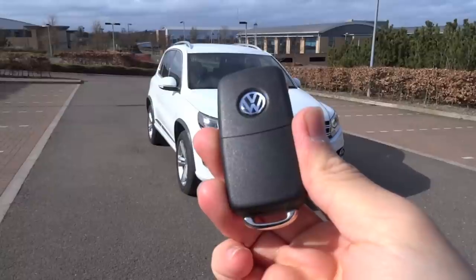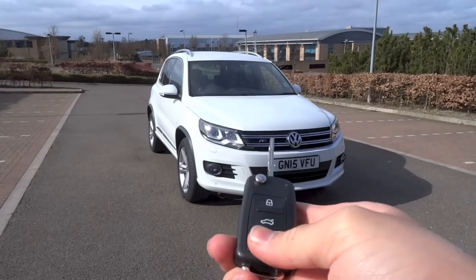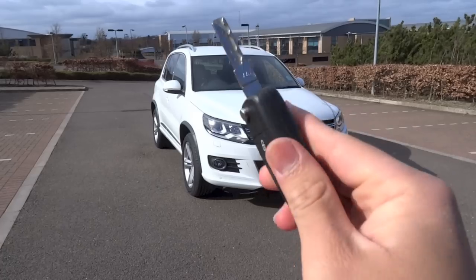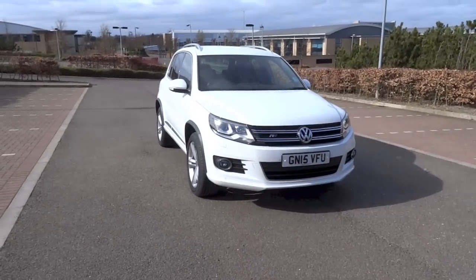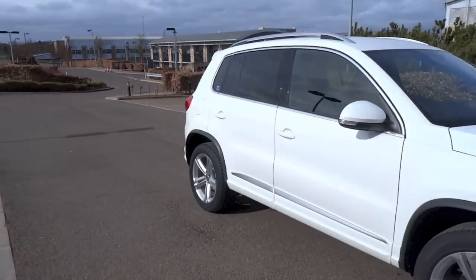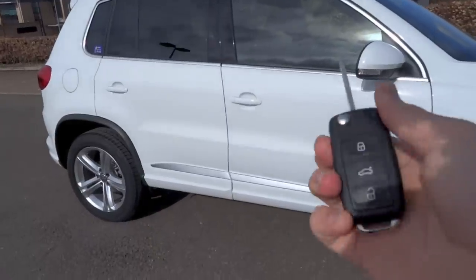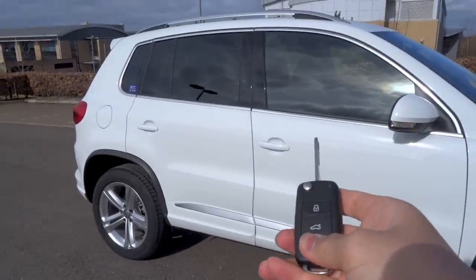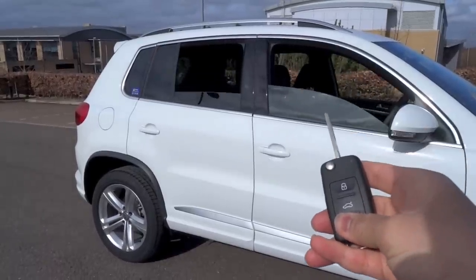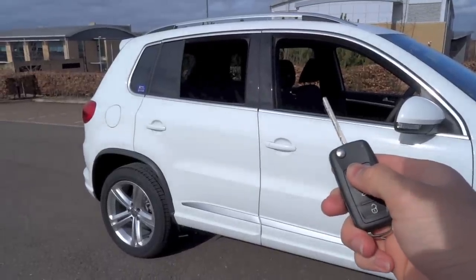So here is the key. Let's go ahead and start it up first. If you press and hold on the unlock button, you're able to roll down all four windows simultaneously. And to roll them back up together, just press and hold on the lock button.